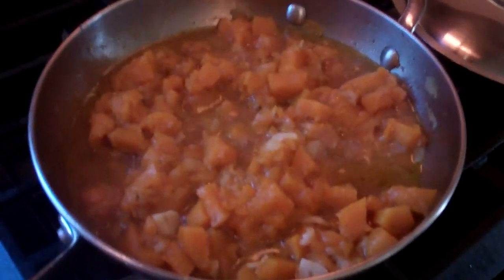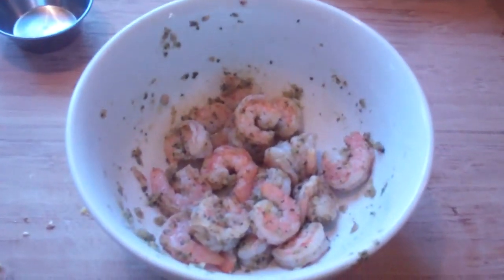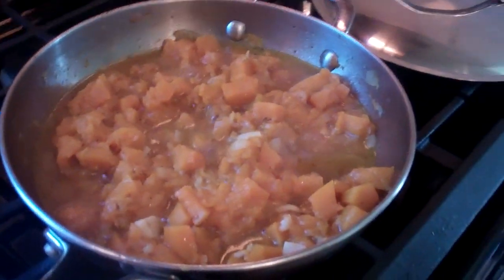Hey guys, it's your boy Chris. Welcome to my kitchen once again. Today we're doing a nice pumpkin dish, stewed down, and I've got some shrimp that I cooked very fast — nothing but a minute — that's going to be added back in. I'm burning off that liquid now, it's almost done. Chris here at CaribbeanPot.com, thanks for joining me in the kitchen.